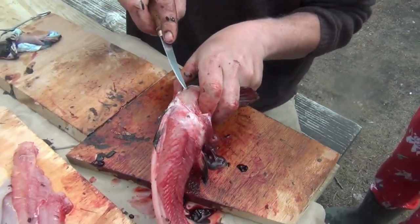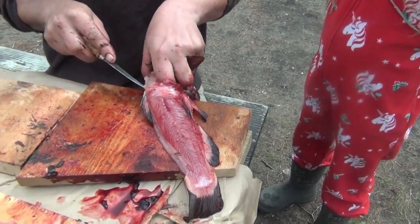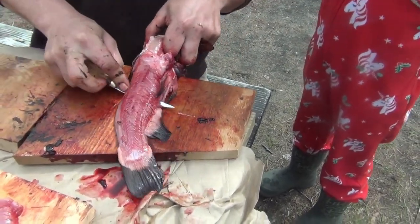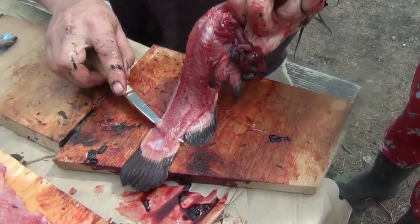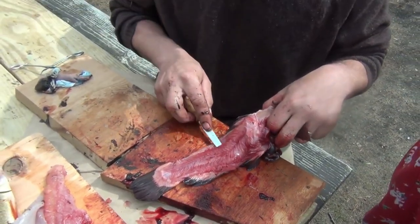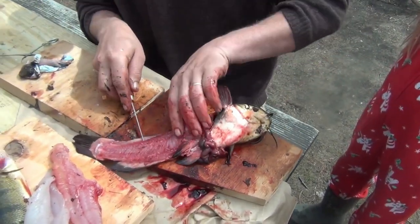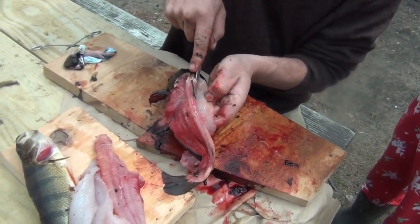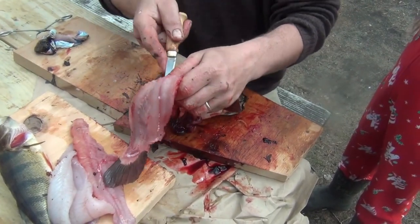So we go across the top and slice. This is the beauty of these kind of blades — there's an Amazon link below. We've got this Rapala four-inch flexible blade, which is really handy here because I'm actually pushing down to know that I'm riding as close to that spine line as possible. That way I know I'm not leaving any waste meat behind. Rolling over the ribs.